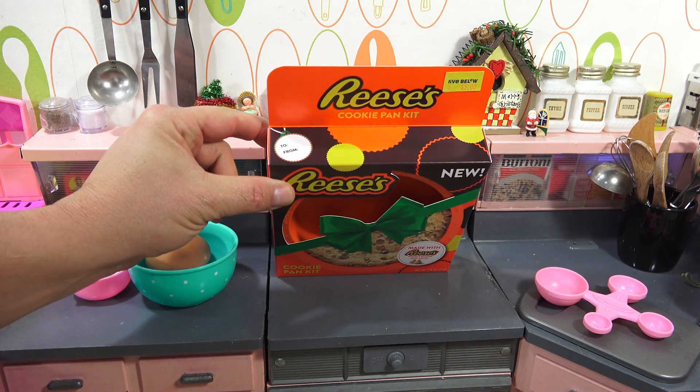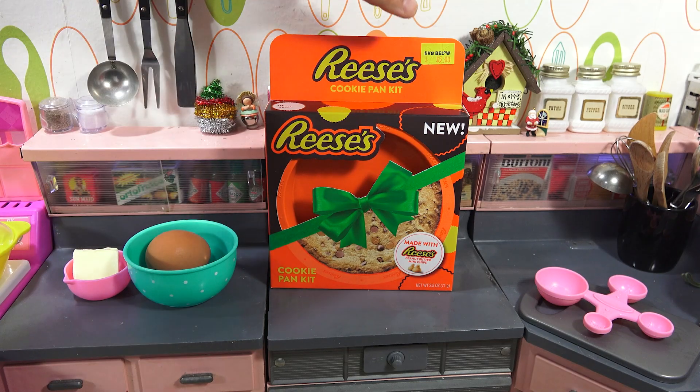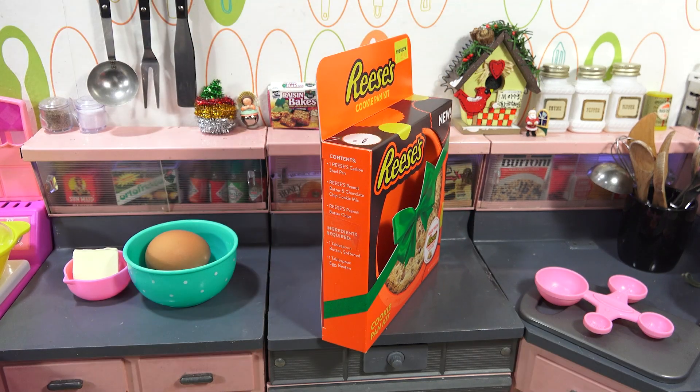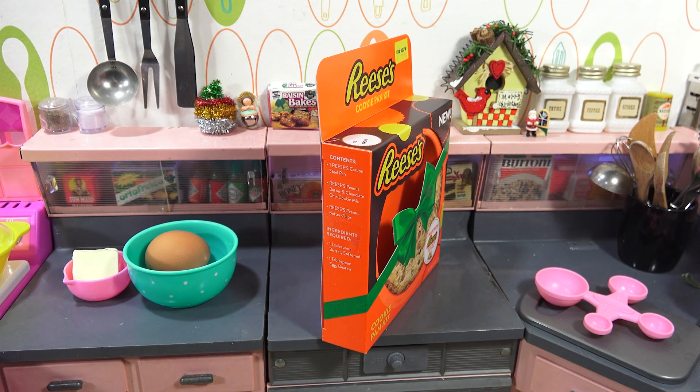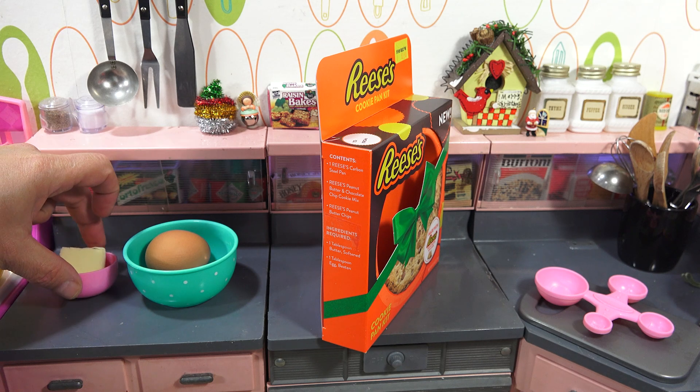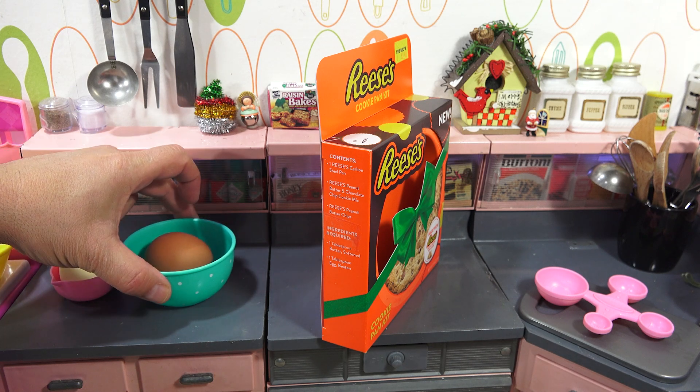By the way, it's a two-for gift, and I got it from Five Below for five bucks, so you get to keep the little Reese's baking pan. It includes a Reese's Carbon Steel Pan, Reese's Peanut Butter and Chocolate Chip Cookie Mix, Reese's Peanut Butter Chips, and then I need one tablespoon of butter softened and one tablespoon of egg beaten.